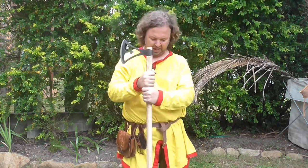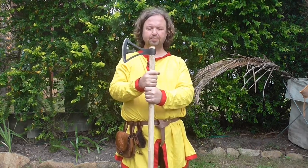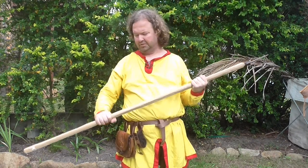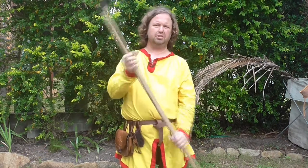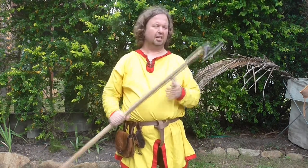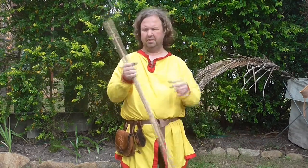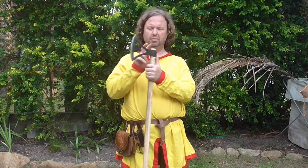I've put this onto a hoe handle — what I did is I rounded the hoe handle into an oval shape, which I much prefer so that I know which way the axe is pointing. It gives me a lot of extra feedback when fighting, which I find very useful. You obviously can't get axe handles this long in modern society, at least I haven't been able to find one, so that's what I had to use.